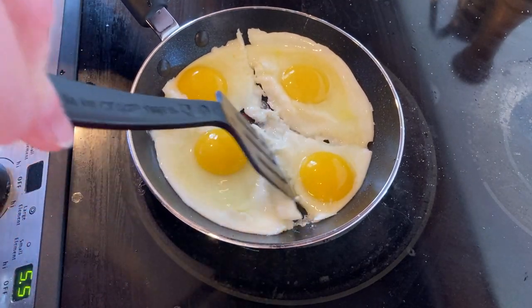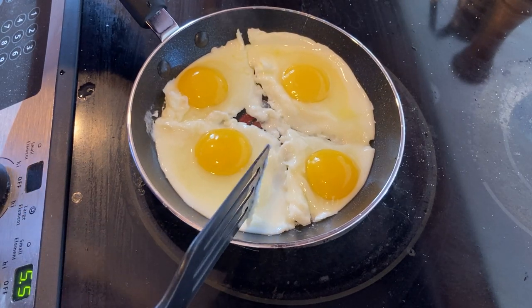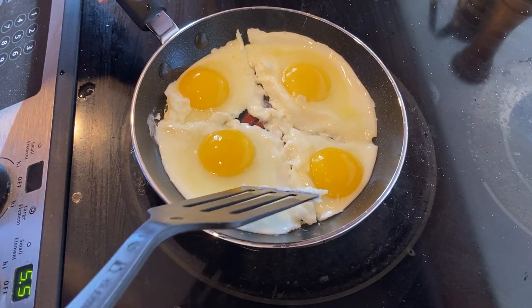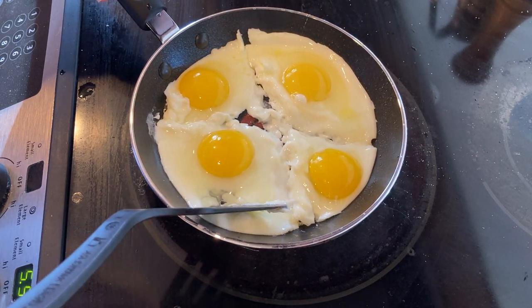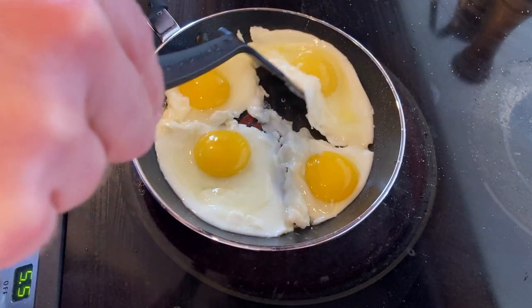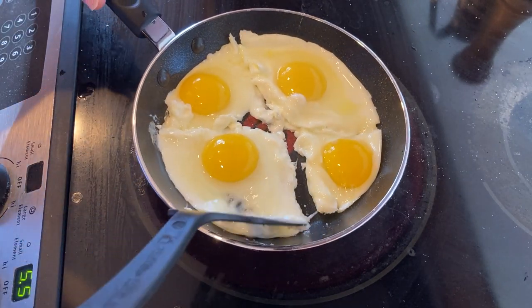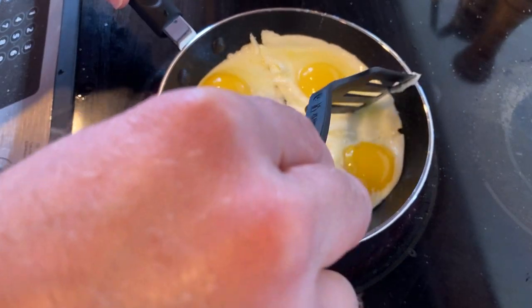Getting really close here to flipping. Not quite there yet. I want some of that to cook right there — it needs to cook there, so I'm going to just do this, see if I can get a little bit of opening there. You don't want to overcook it on the bottom either. It's doing pretty good in terms of sticking — nothing seems to stick, it slides pretty well.